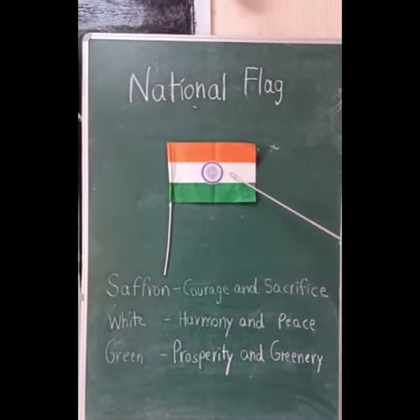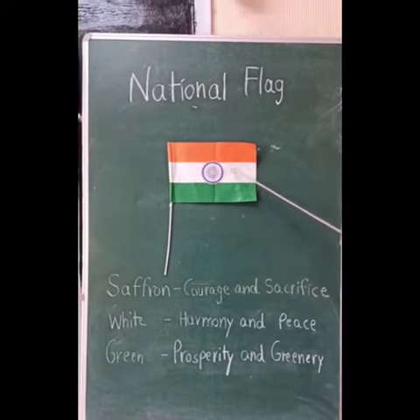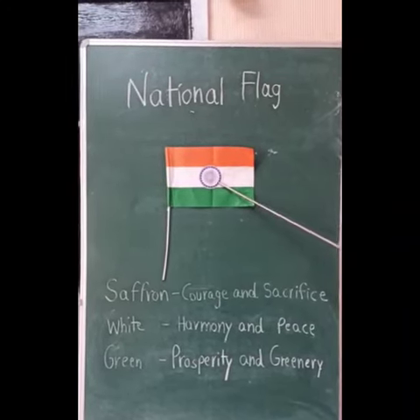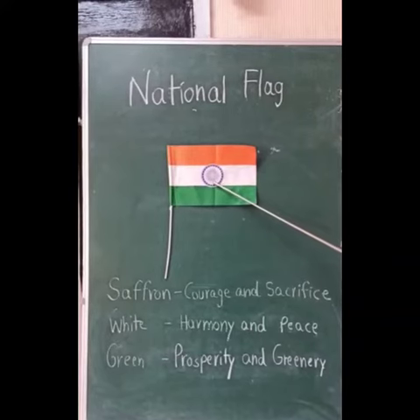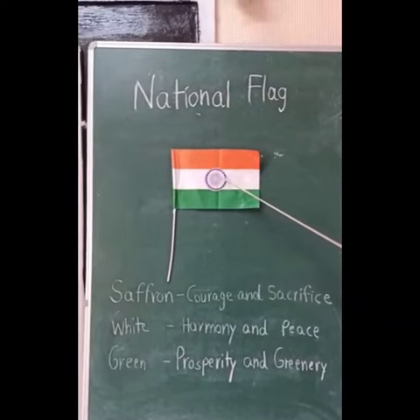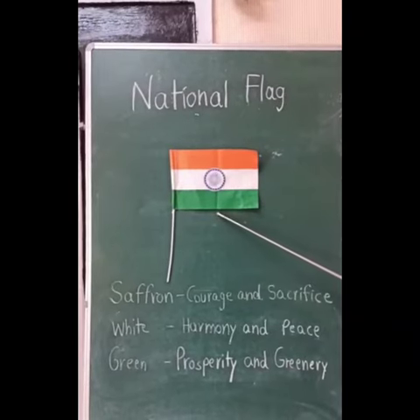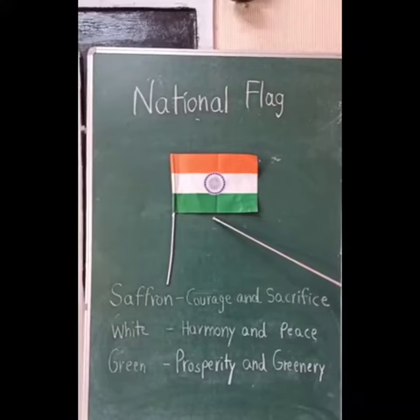It also has a blue wheel on it which is called the Ashoka Chakra, located in the center. It has 24 spokes. It represents law and order, and has become the symbol of India's freedom and independence.